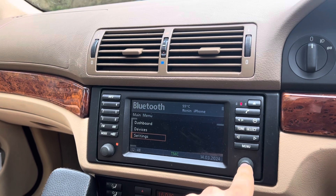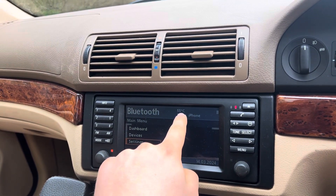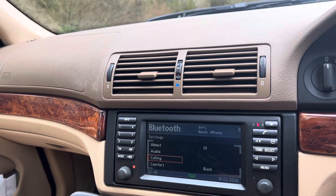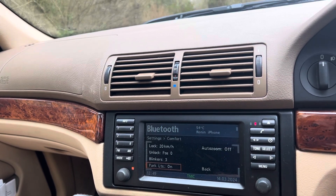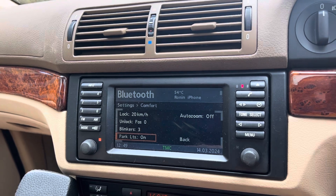If we go to settings here, one of the initial things you'll see straight away is the cool and temperature display — that's a live display of the temperature. We've got cooling, audio, and everything like that. But if we go to comforts, we can actually do a few different features here.